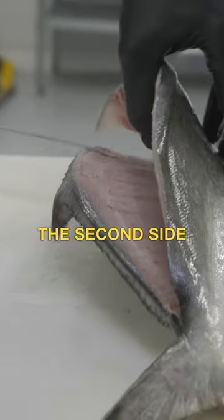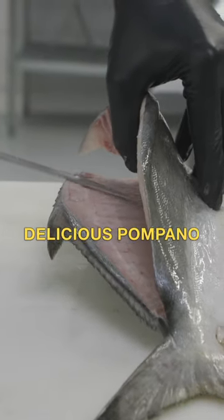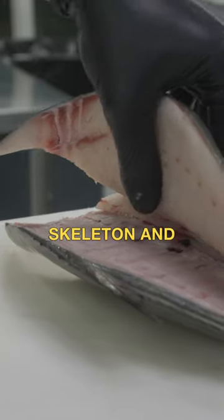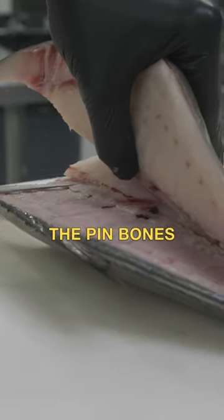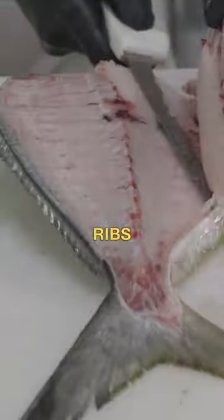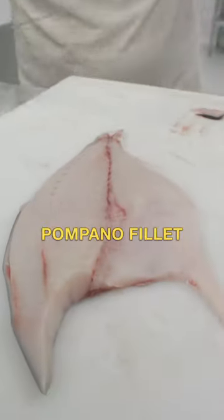That way you can hit the second side without losing any of that delicious pompano meat. Slightly up, resting on the skeleton. And that just separated the connection the pin bones made to the ribs. Now we're going to run our knife right on top of those pompano ribs, and there's your gorgeous pompano filet right there.